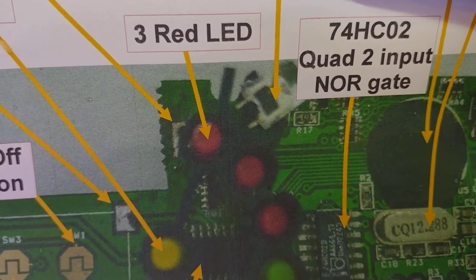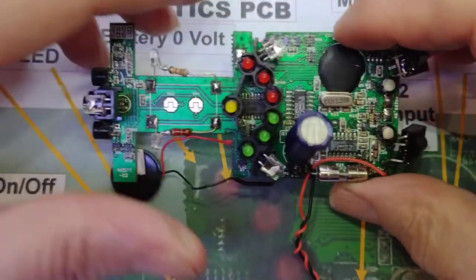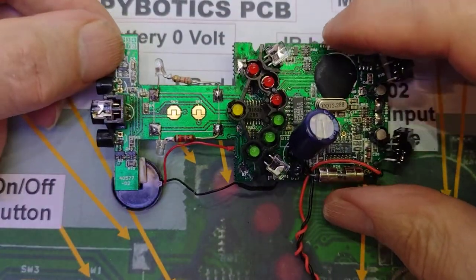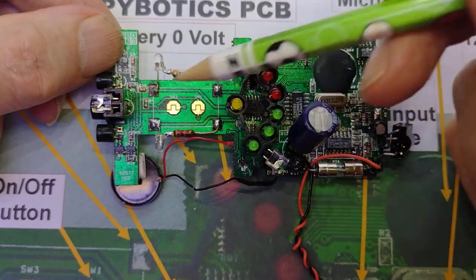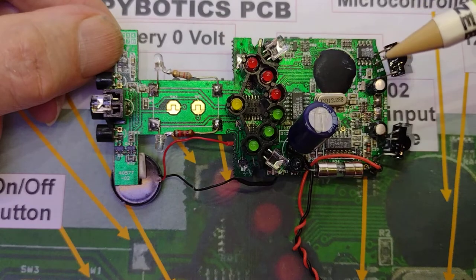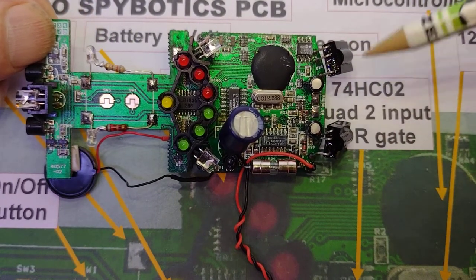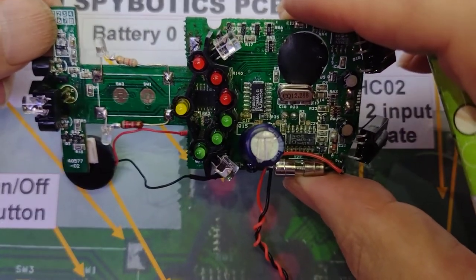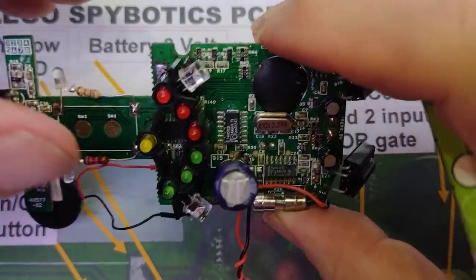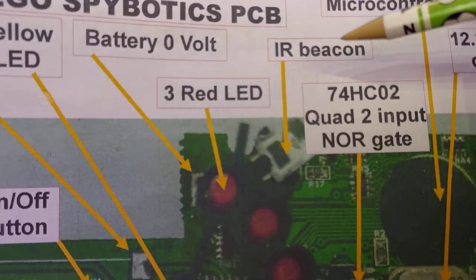We've got three of these infrared beacons coming out. If we look at the actual circuit board, three of these beacons which I assume are sending signals out, to be picked up by the infrared detectors on the end here. Although I've still got to work that out — I don't understand that yet. Still something else to find out.